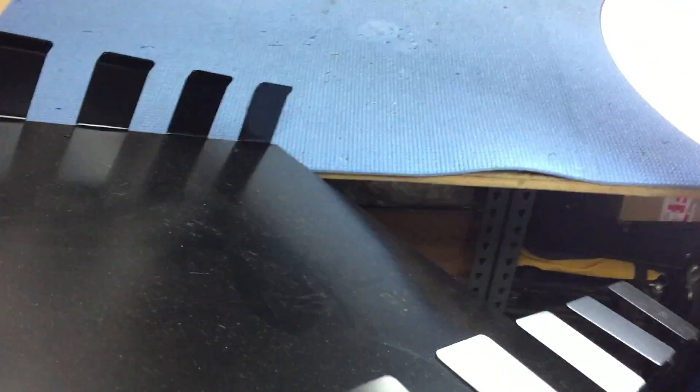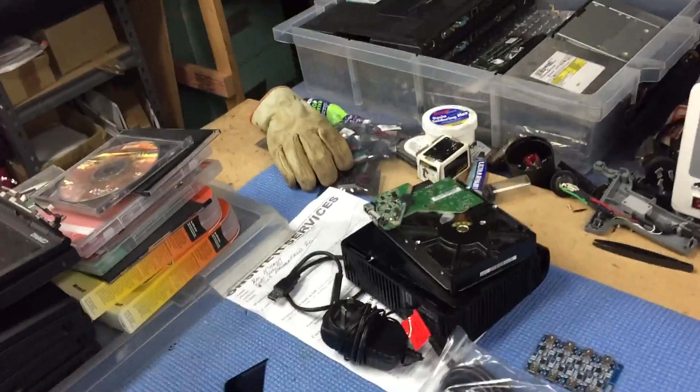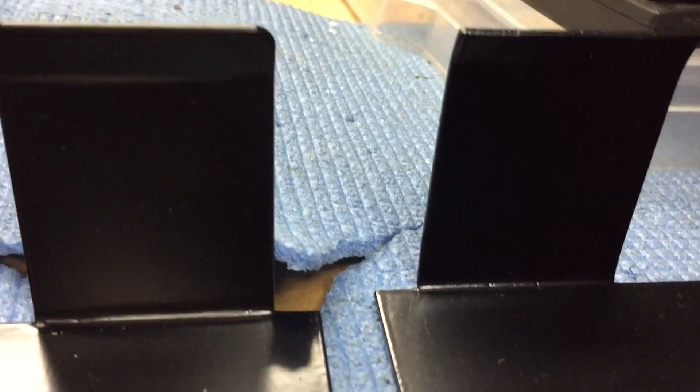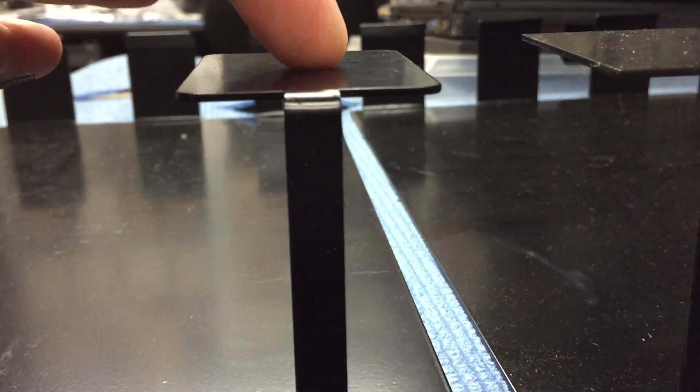I've got all my new mounts made - I've done some videos on these. All the new mounts are rounded. Here's the old mount side by side so you can see - it looks a little bit more professional being rounded than squared off, and the same with that end. That was actually my sparky's idea.